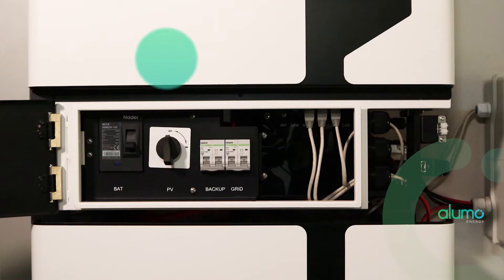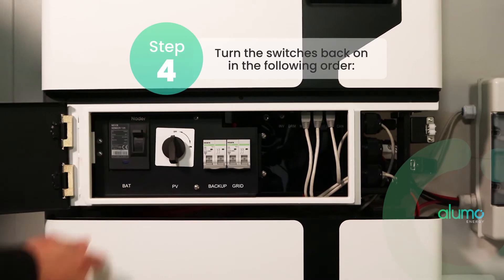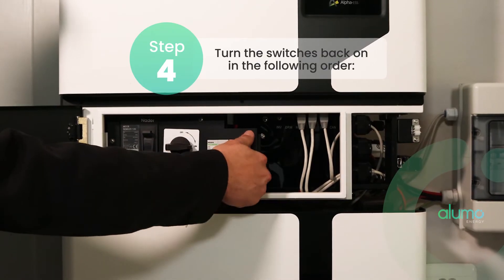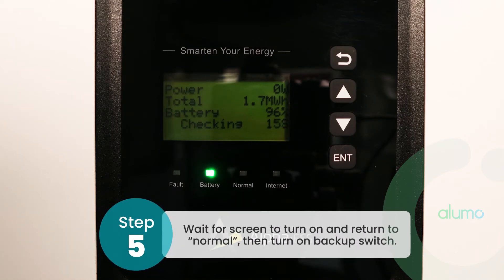Then turn the switches back on in the following order: battery switch, PV switch, grid switch. Now wait for the screen to turn on. Once it displays Normal, turn on the backup switch.